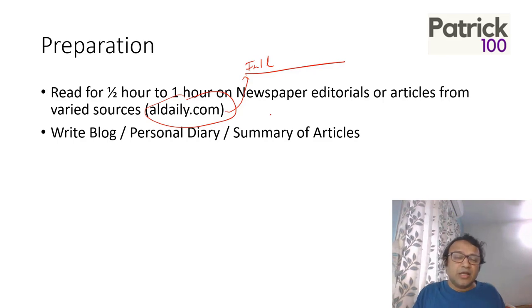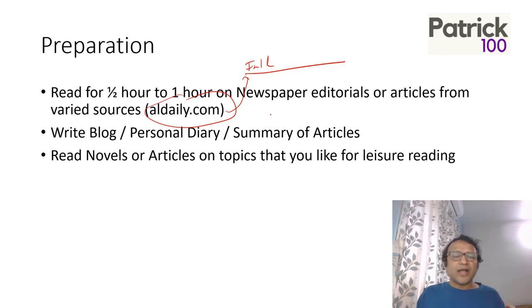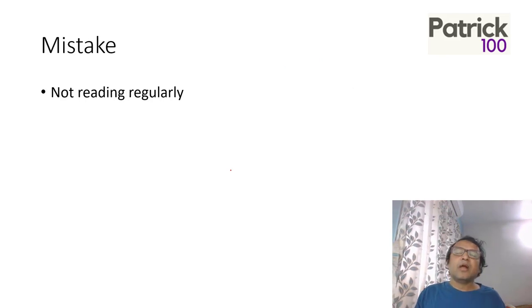Writing blogs and diaries also helps if you have time — it helps your language skills. When you read, you unconsciously understand language, and when you put it on paper you become conscious about grammar and formation. Read novels in your leisure time beyond the one hour of dedicated CAT reading. The biggest mistake people make in CAT preparation is not reading regularly — reading helps in all areas: English, Mathematics, and DILR. Many people make mistakes in Maths and DILR simply because they don't understand the language used. Make sure you read regularly.